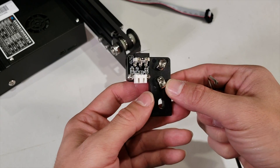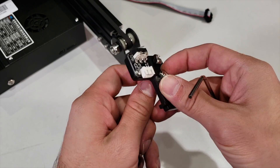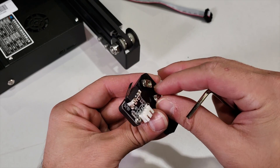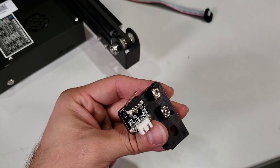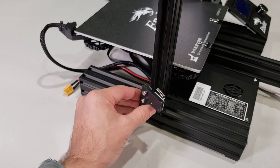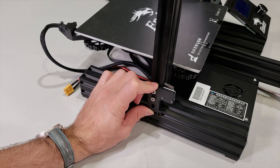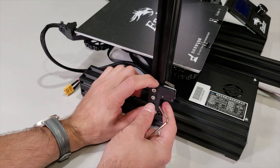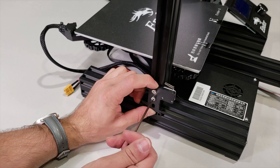At this step we are going to get our Z-axis limit switch and connect it to our printer. Loosen these ones up if they are too tight in your assembly — give yourself some space. We are going to slide them in with this orientation and then fasten them. I'm lowering my Z-axis all the way down, and then we will rearrange it if there are any attachment problems. Lower it as low as possible, then connect it and fasten.